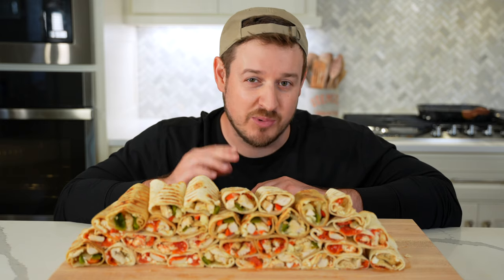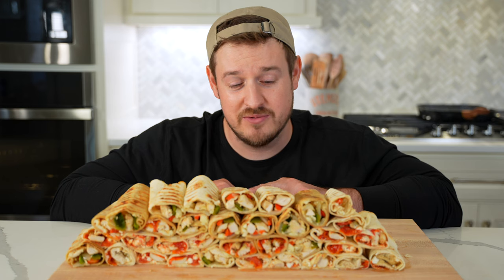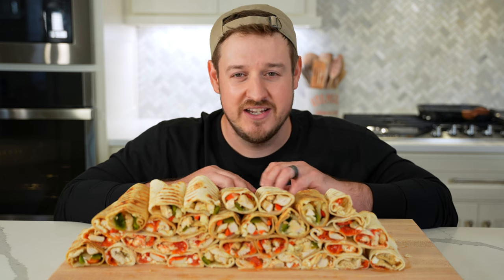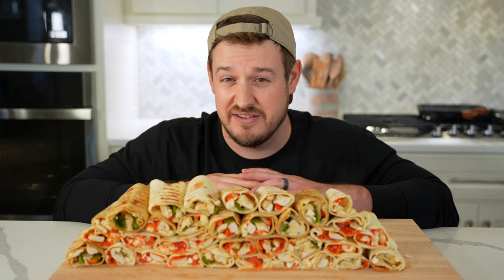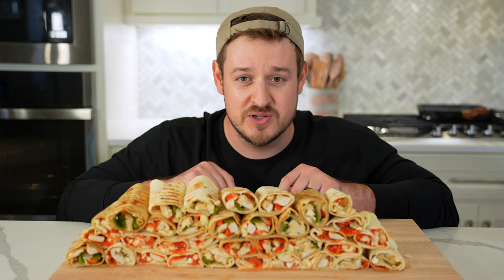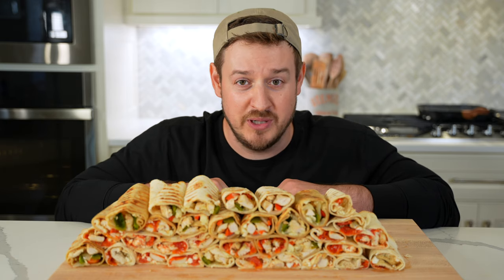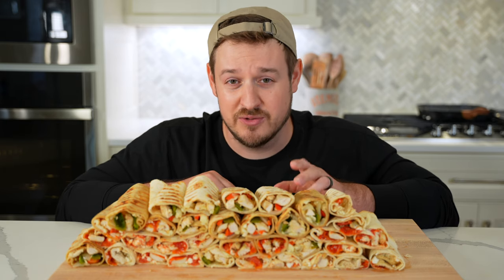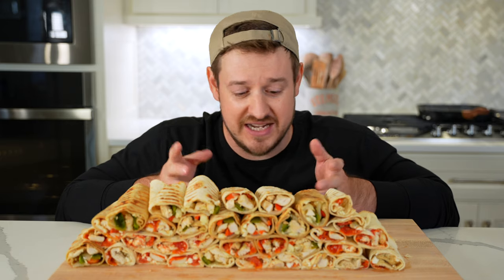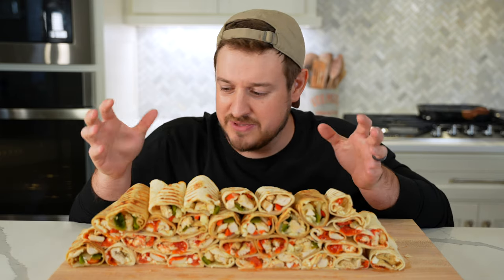Everyone knows how to meal prep lunch and dinner, but the pros know you can't forget about snacks. Today I'm going to show you how to make two kinds of chicken wraps: mediterranean and tex-mex. Throw everything on a sheet pan, four or five ingredients, super easy. We'll wrap these in low carb and protein tortillas, bake them on a sheet pan or grill them in a grill pan. You get a high protein snack you throw in the fridge or the freezer — snacks for days.